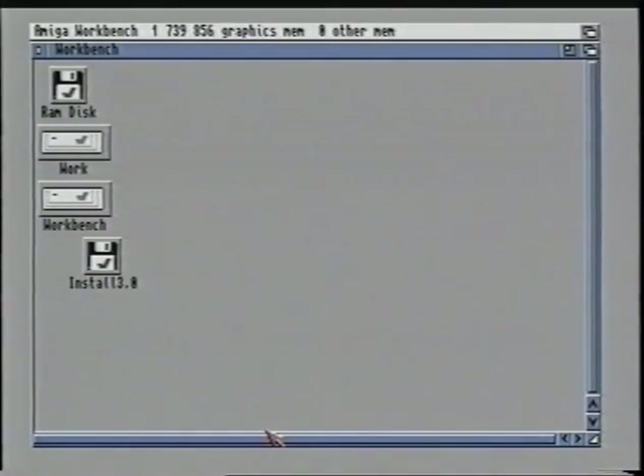Programs that you use a lot should be installed onto your hard drive. That way, when you want to use that program next time, instead of loading several disks, all you need to do is load the program from the hard drive, which is much faster. The hard disk itself has been split into two sections. The first is called workbench and the second is called work. The workbench partition contains all of the files needed by the system to operate. The work partition on the other hand is totally empty except for the trash can. This work partition is there for you to put your own programs onto and is kept separate from the workbench partition to ensure that the system files are kept safe.